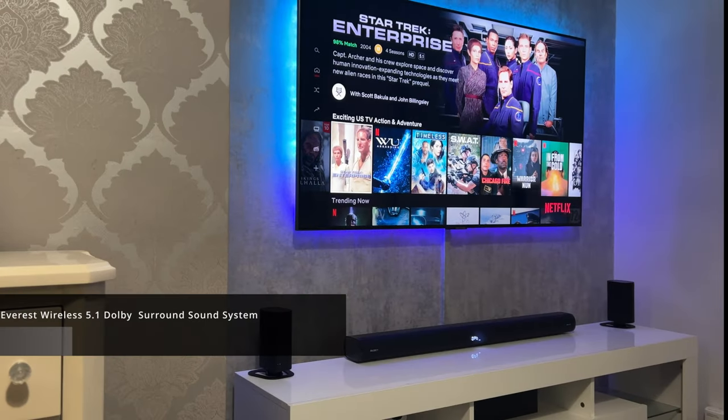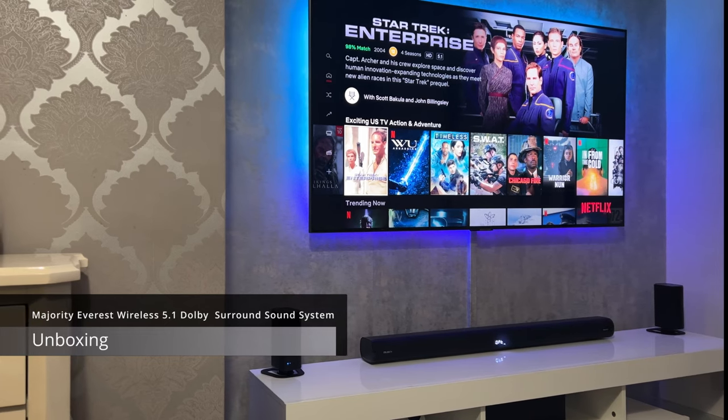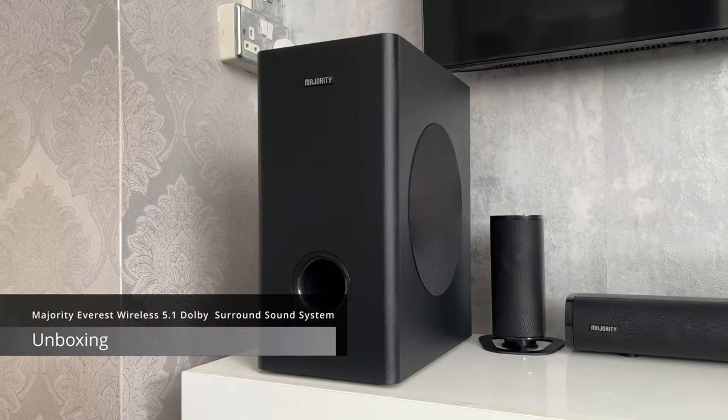Hello and welcome back. My name is Gizmo and in today's video I'm looking at a surround sound system from an English audio brand called Majority.